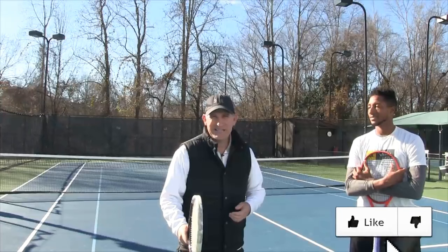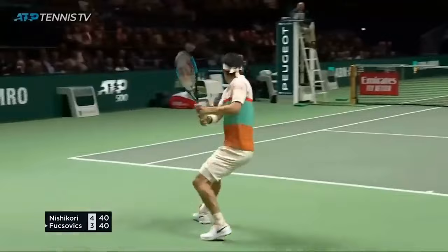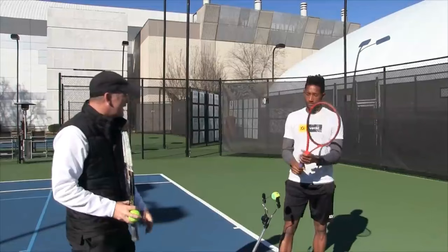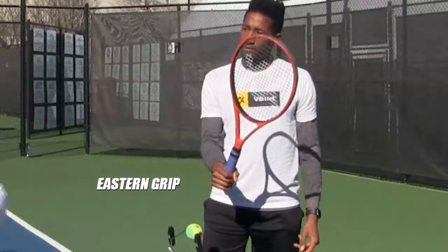All right, step number one is the grip. I think there's some flexibility in your two-hand backhand grip. There are lots of grips — sometimes like the serve I think it's non-negotiable, you've got to have a continental grip. But for the two-hander, Nathan, what grip are you in? For the bottom hand, I'm in the eastern grip, and I feel like that allows me to get an adequate amount of spin once I stick my left hand on the racket.